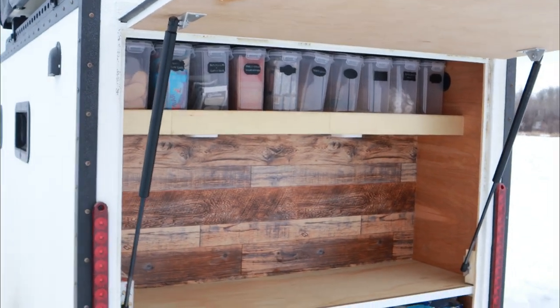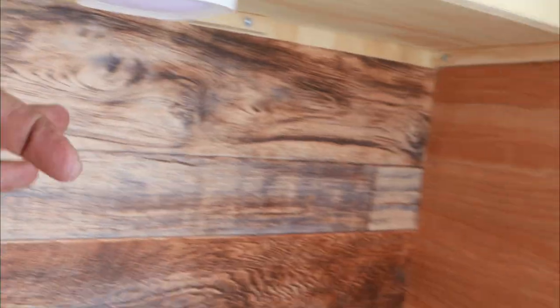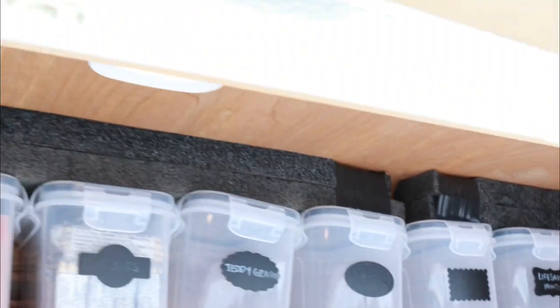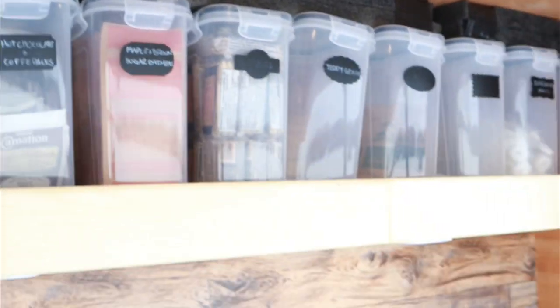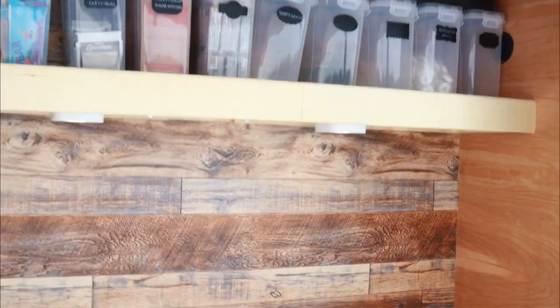It turned out quite well — happy with it. We also have two lights underneath, so at night we have a light up here so you can see the top shelf and then the bottom shelf. At night you can really see what you're doing in the rear hatch.